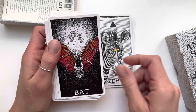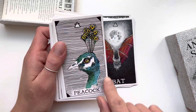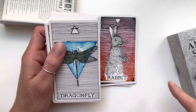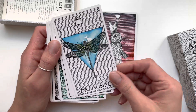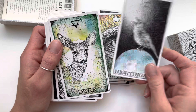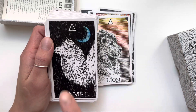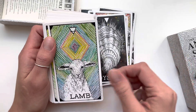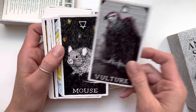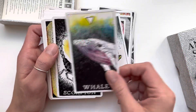My mass market copy has writing all over it because I know this deck really well, so I wanted a fresh copy. I saw it at a good price — I actually paid indie price for it on eBay. I also want to get the pocket edition because I love collecting Kim Krans's work. She's one of my favorites.